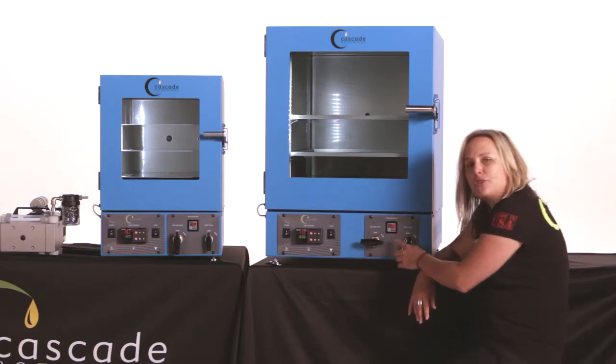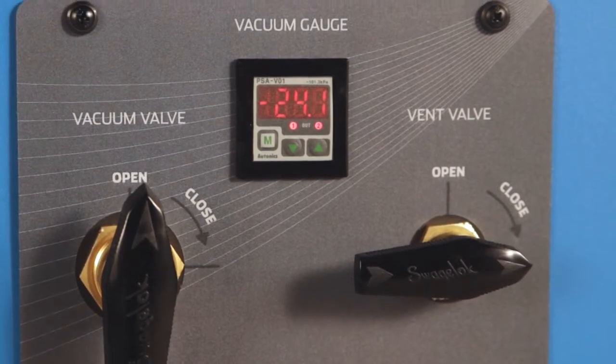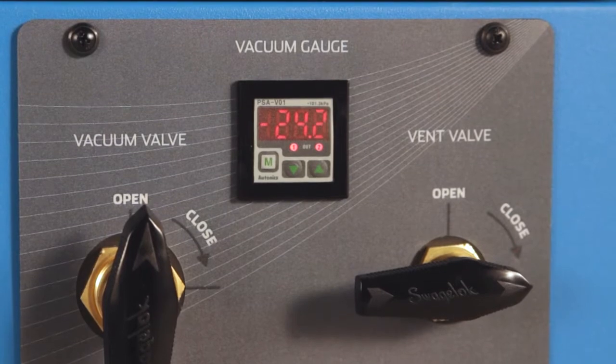Here's our digital vacuum gauge. This still reads in inches of mercury, but the large digital display is much easier to read when you want to check on your pressure levels during processing.